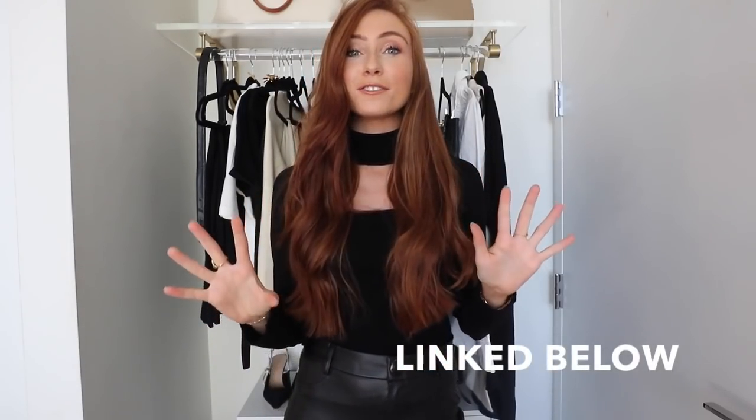Hi everyone, welcome back to my channel. If you watched my last autumn fashion video — which I'm so happy so many of you found helpful — I absolutely loved creating that video and just hearing the feedback was amazing. So I'm definitely going to keep trying to do more helpful videos for you.